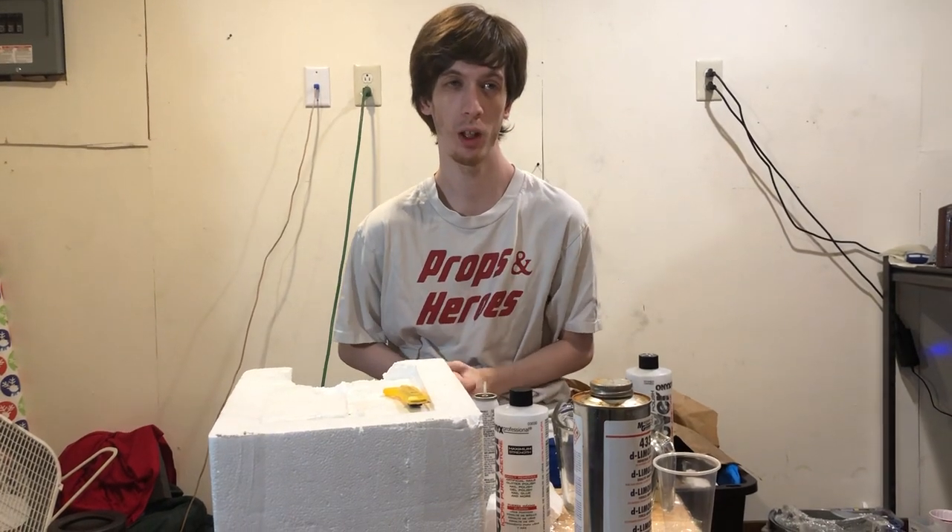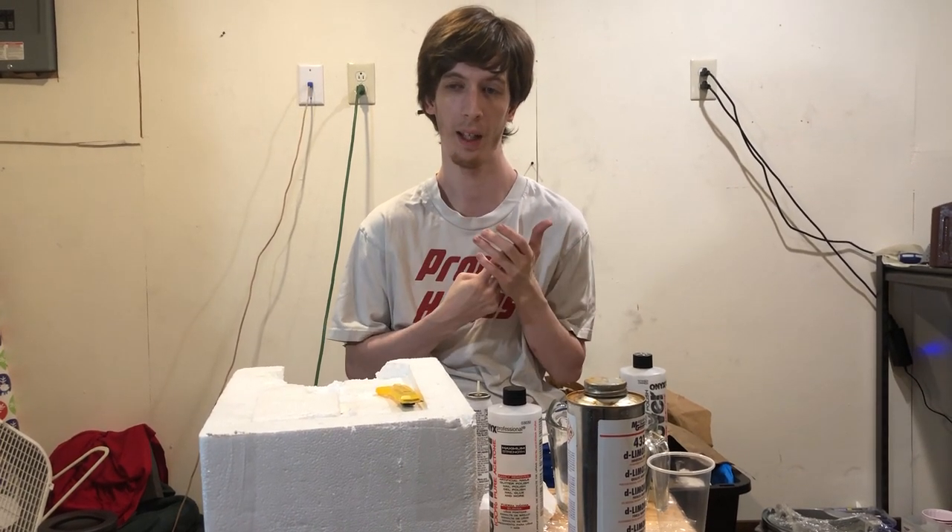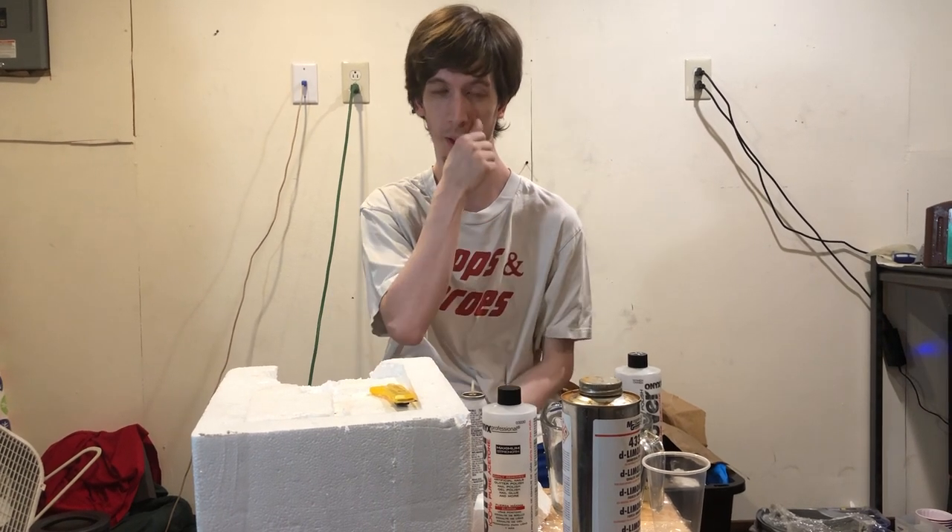How to make it real wet and fluid. A couple things — it's taken so long to do this because I got married, I had a kid, I broke my back. It's been crazy.